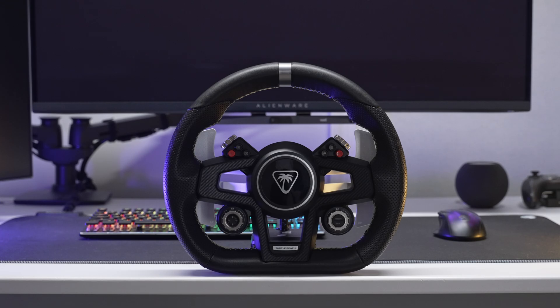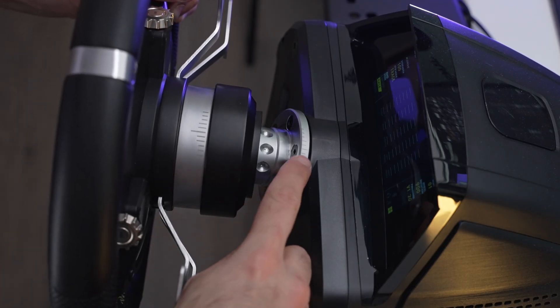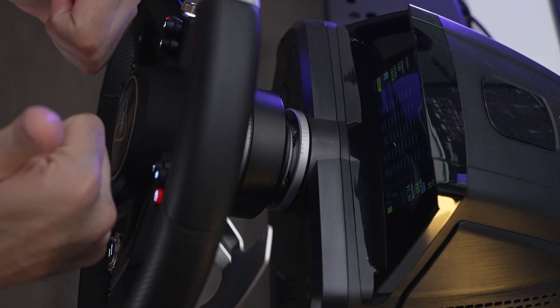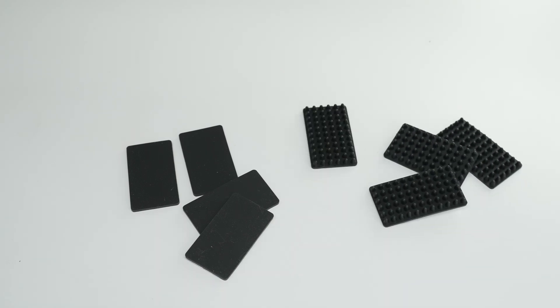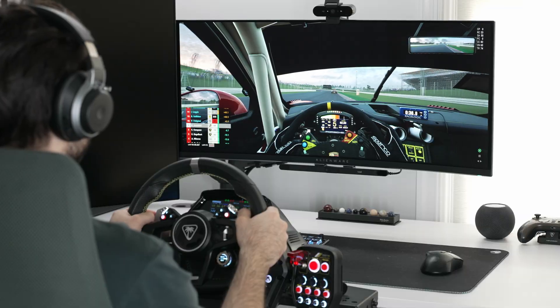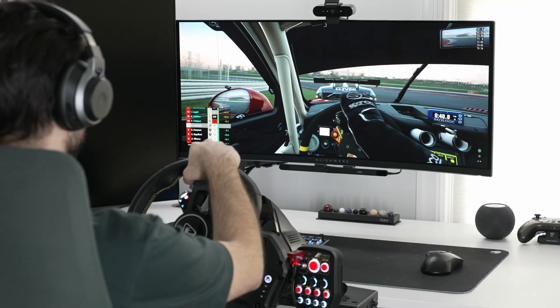Next, grab your wheel and use the guidelines on your wheel to line up with the guidelines on your base. Once they're lined up, pull the quick release lock towards you, slide it into the hub, release the lock, and that's it! For the pedals, you have flat grip pads for flat floors, bumpy grip pads for carpeted floors, and threaded holes on the bottom for hard mounting to a rig — which I personally suggest, unless your pedals are mounted up against the wall, as it'll really allow you to use the load cell brake pedal to its fullest potential without the pedals slipping.